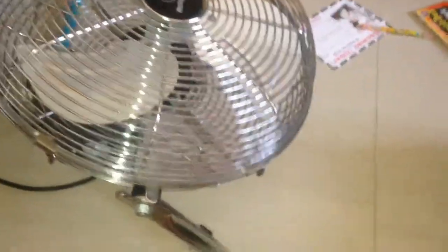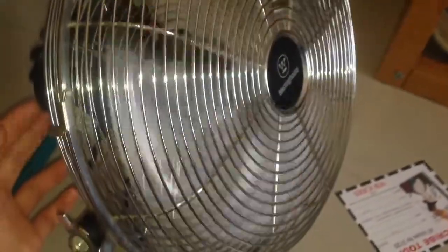We got it back in 2010, I think. Right now it's on low — see what I mean? The low is pretty slow. It's a cool fan though, it's a nice high-velocity fan.